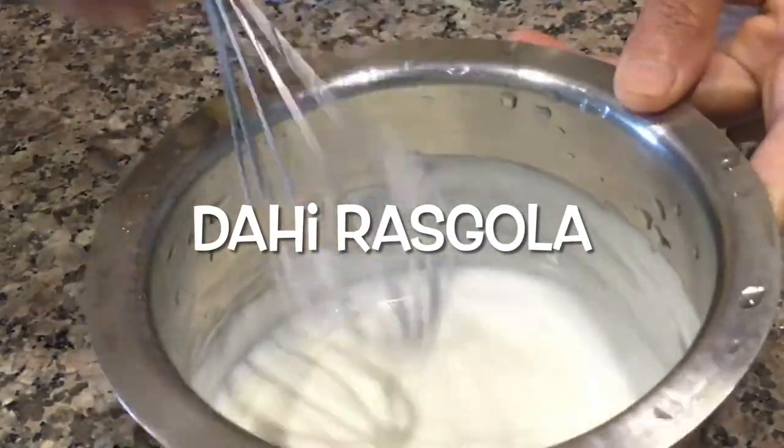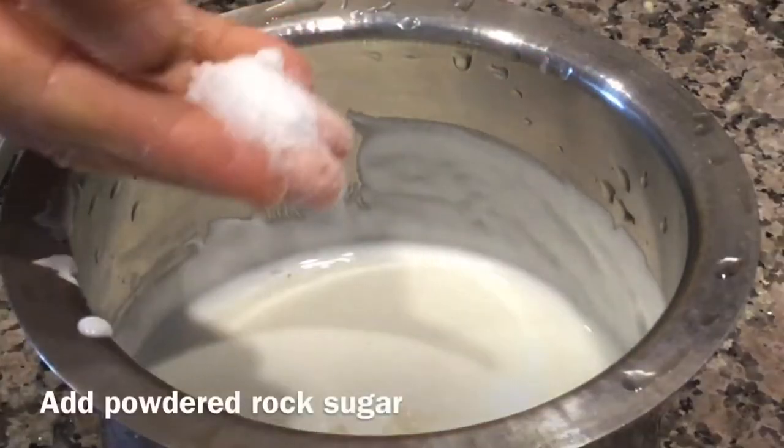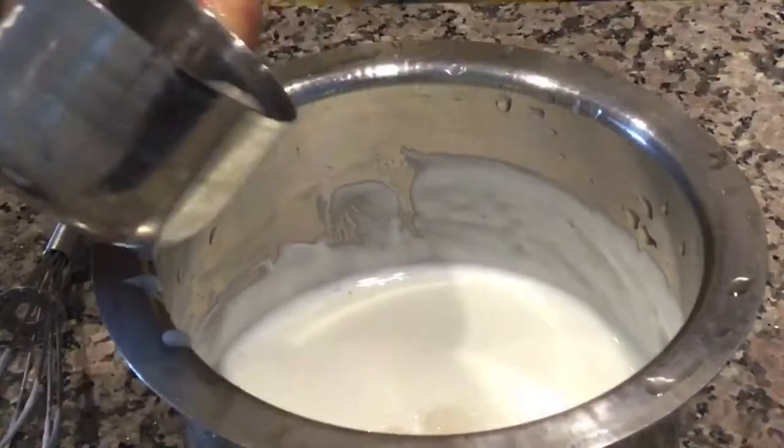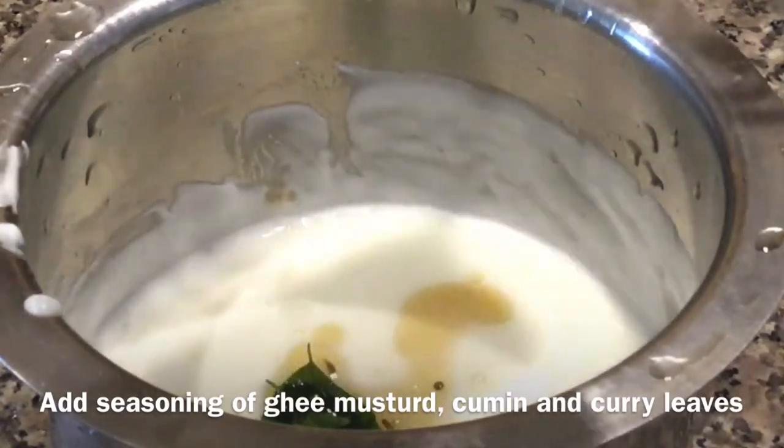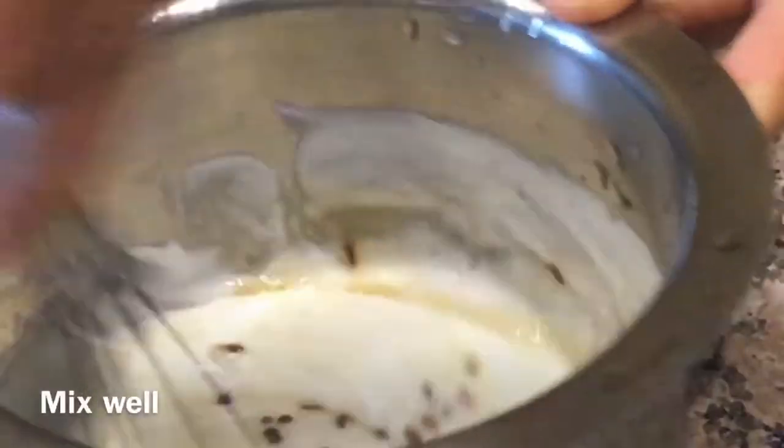To prepare Dahi Raskola, take some beaten curd. To this add some sendra namak, powdered rock sugar, hing water. Add seasoning of mustard, cumin and curry leaves. Mix well.